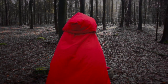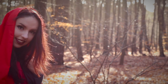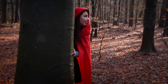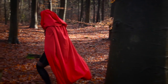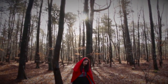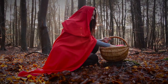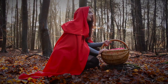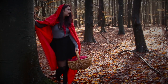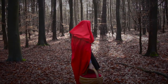Hey there, little red riding hood, you sure are looking good. You're everything a big bad wolf could want. Little red riding hood, I don't think little girls should go walking in these spooky old woods alone. What big eyes you have, the kind of eyes that drive wolves mad, just to see that you don't get chased.